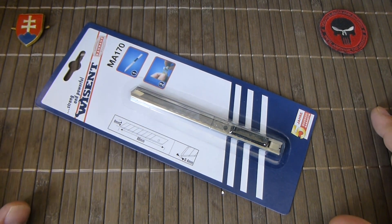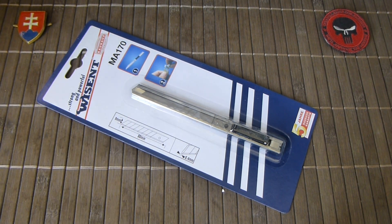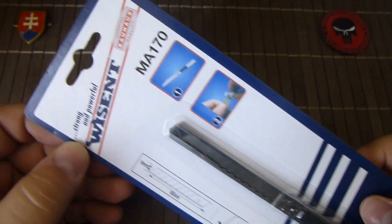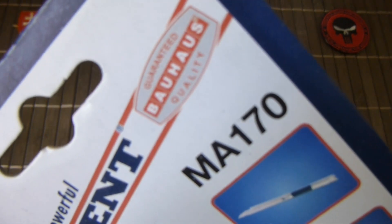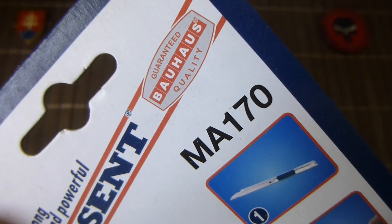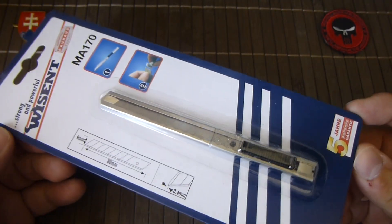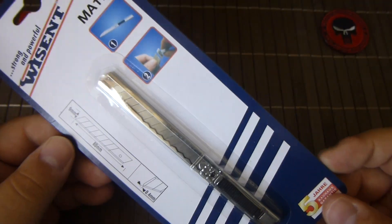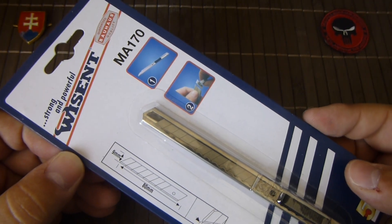Hello YouTube. This video will be about a very inexpensive knife. A new big hardware store opened near my work called Bauhaus, and I was there to check it out and found this knife. This pretty little knife was under 1 euro.